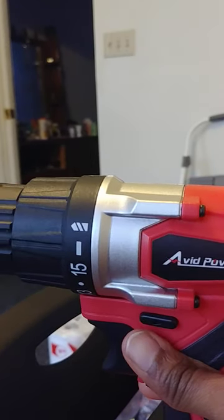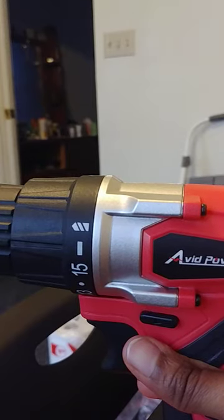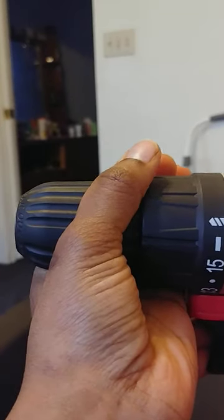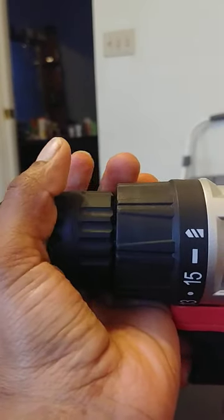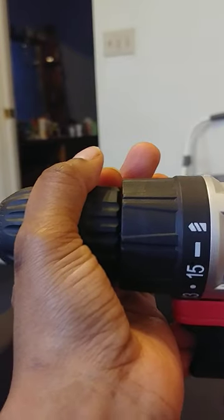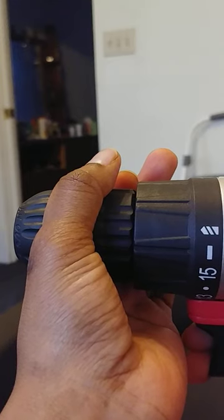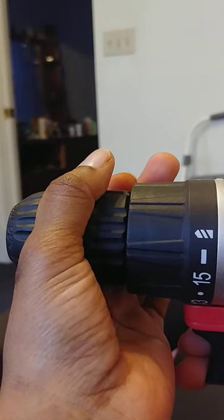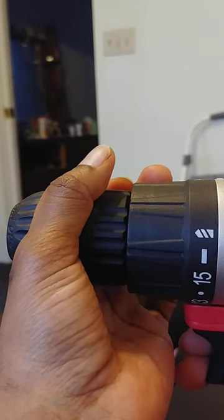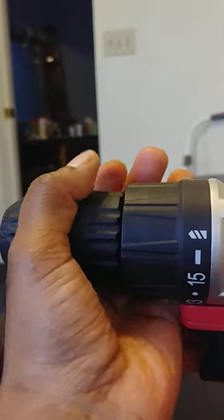Also, looking at the manual, it just says to hold the chuck. There are two ways of doing this — hold this chuck, I guess here, I'm not sure if it's here or here, but this is what I did with my previous drill. I had a Black & Decker, which is very nice, but I gave it away as a gift. And I got this because I love the color red. It looks nice.